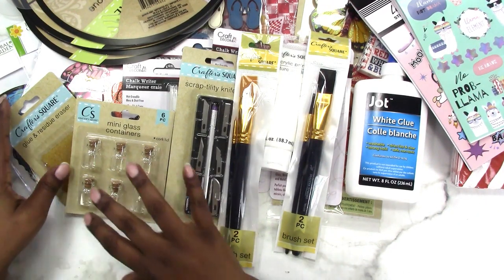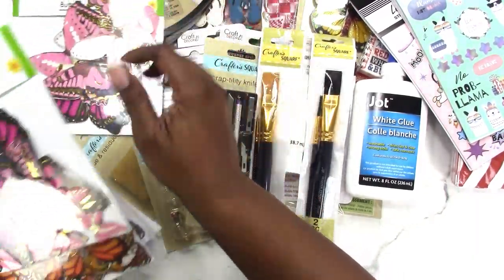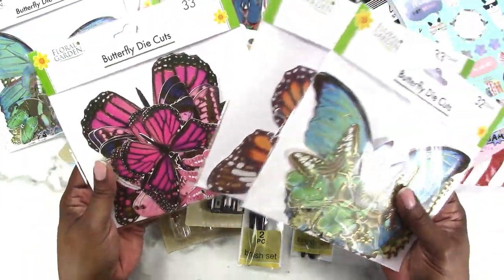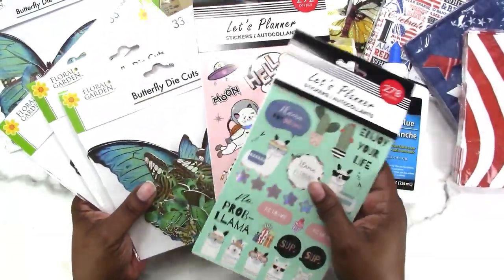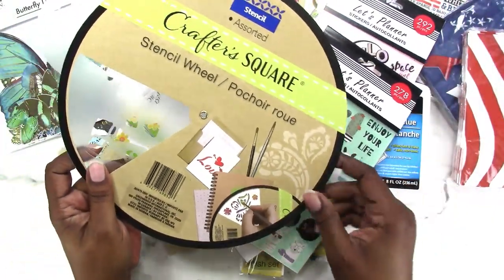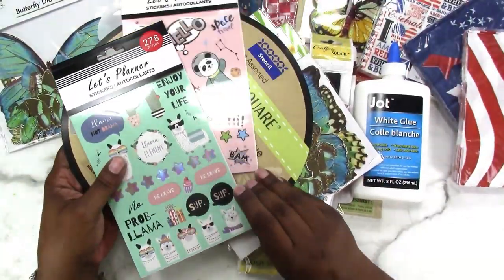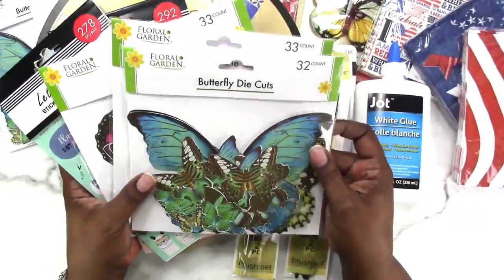I'm also going to do a little giveaway. I got two packs of each butterfly color, so I'll be giving away one of each — the three die cut butterfly sets. I'm also giving away the two sticker books and the wedding stencil wheel from Crafter's Square. So you'll get the wedding stencil, the sticker books, and the three packs of butterfly die cuts.